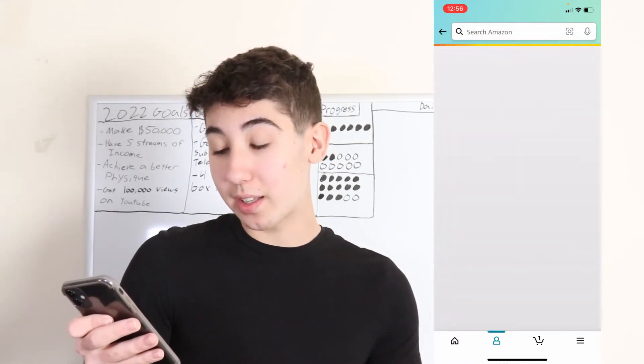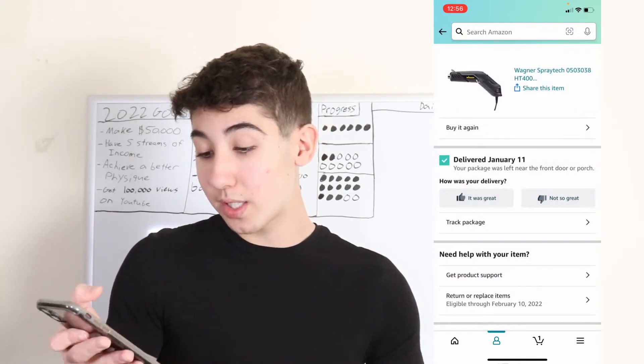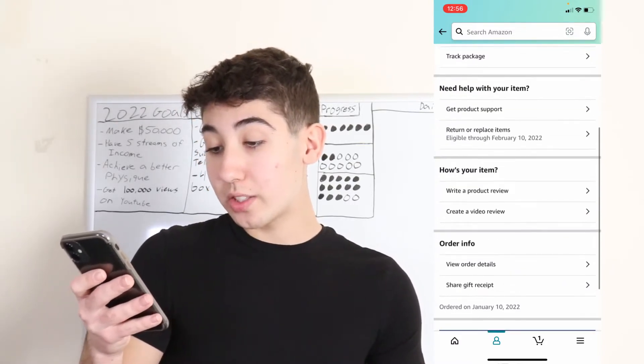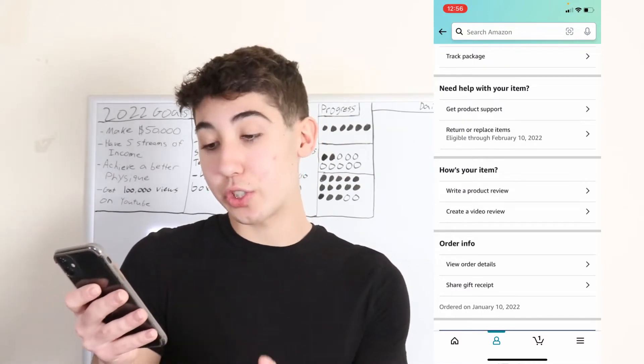I'm going to go ahead and click this heat gun that I recently bought. Then go ahead and scroll down until you get to the 'how's your item' section.